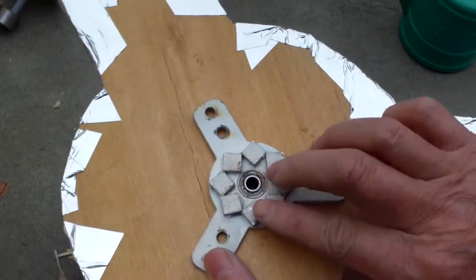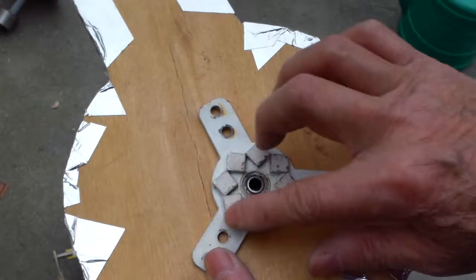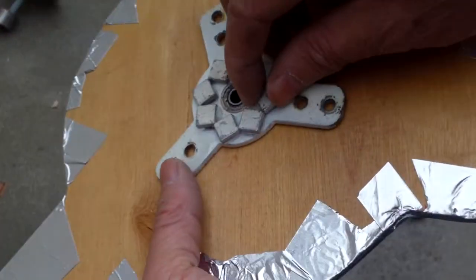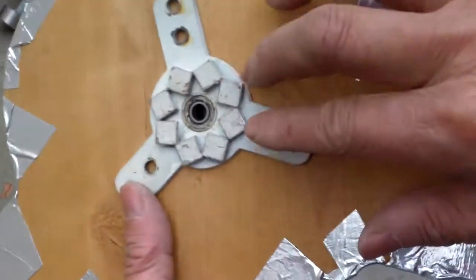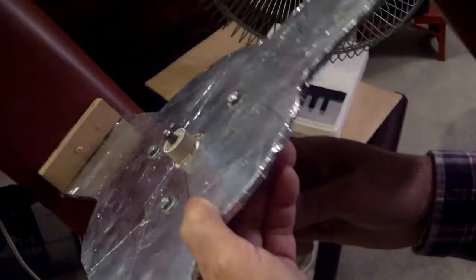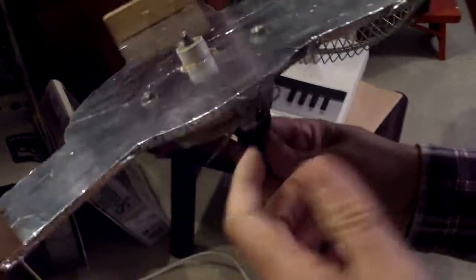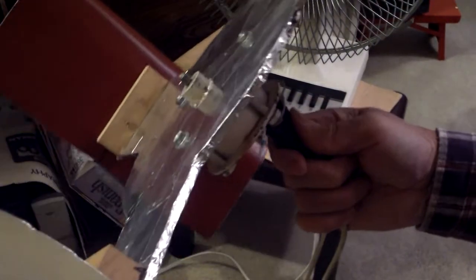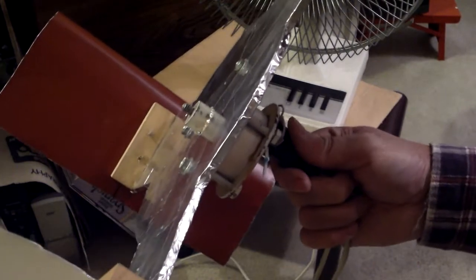There are eight magnets here — north, south, north, south. These are very tiny neo magnets but they're still very sticky. The voltage I need from this windmill is not much; I just need a few volts because I have two AA batteries that will be charged in parallel.